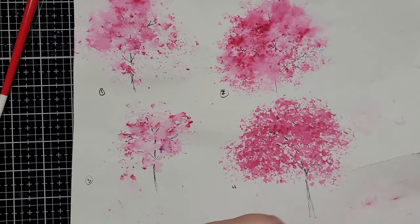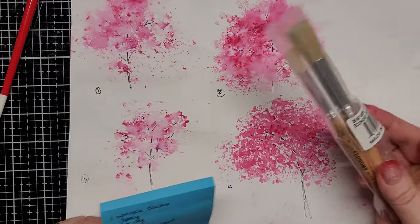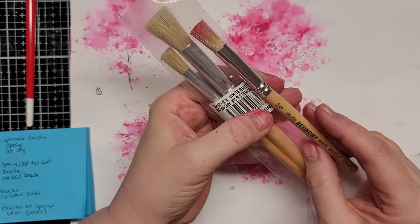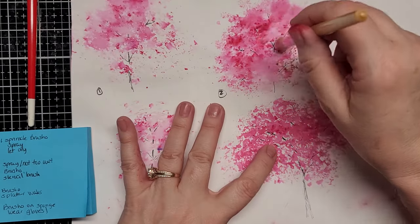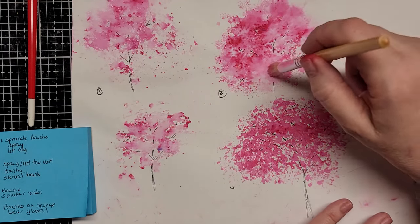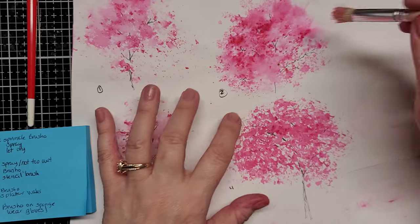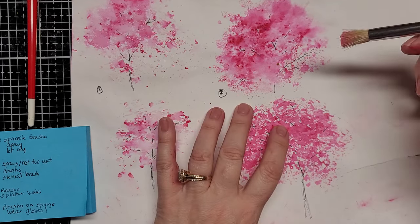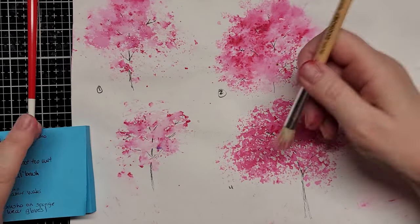I sprinkled the Brush-o and then I took a stencil brush — one of these guys. They have a set of three made in China. I got them from Dick Blick. I dabbed while it was wet. This was okay. I think I could work with this method and get it to come out better. I like the way the outer things came out, but I don't like so much the solid color in here. I'm thinking I could probably dab the stencil brush in some Brush-o and add a second layer maybe.